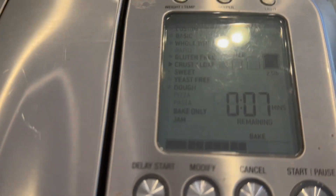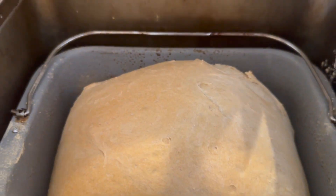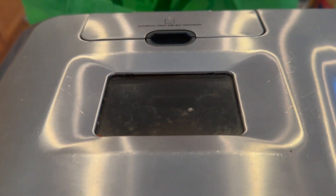We're also going to check on our bread - seven minutes left, baking. Let's just peek. It's getting nice and golden brown. No more peeking.